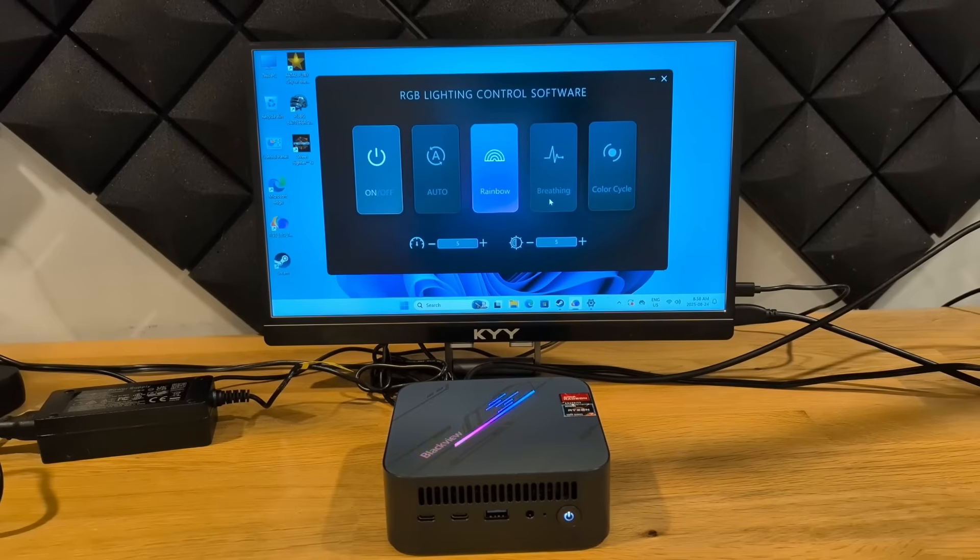This mini PC comes with Windows pre-installed, and one of the interesting features is the LED on the top. There's a program that also comes pre-loaded called RGB Lighting Control Software. It's pretty simple and straightforward with a few options — you can turn off the LED light or change how it functions. Unfortunately you can't set it to a specific color; it's always going to be that rainbow LED. Overall it's a neat feature, and if you don't like it you can always just turn it off.